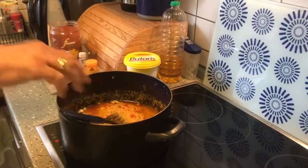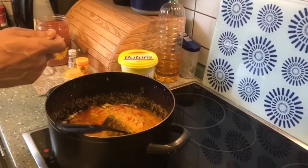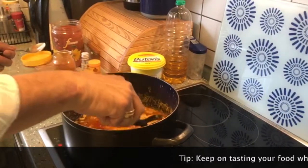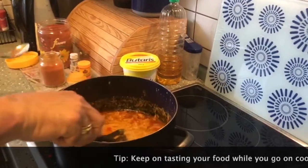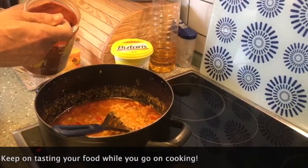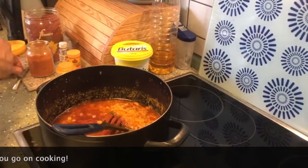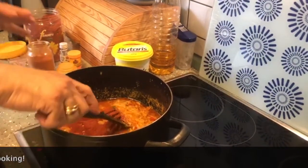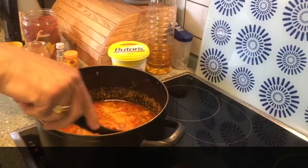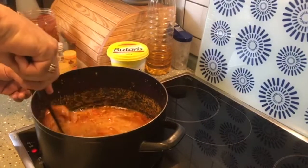If you want your biryani to be a little more spicy, add a teaspoon of chili powder. And to give more red color to your biryani — this is optional — you can add one teaspoon of tandoori powder. Do not use tandoori paste, and if you don't have tandoori powder, just go ahead and cook your biryani with this masala — it will taste just as good.